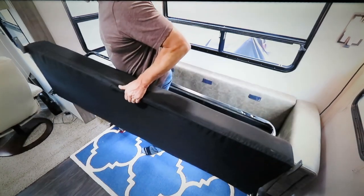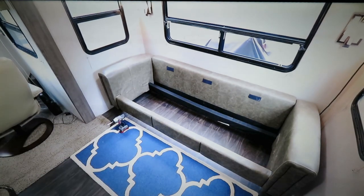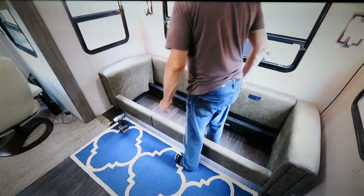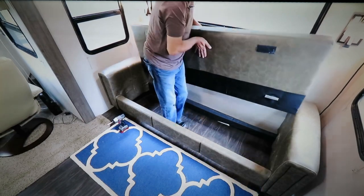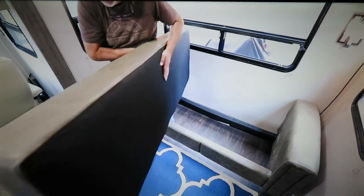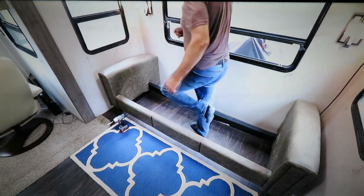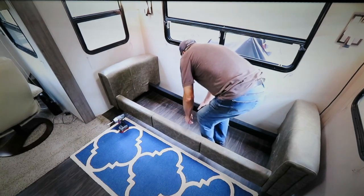Lock this out carefully. It goes quickly actually. Before we do anything else, we're going to put these screws back in that we just pulled out, so folks will know where they go.